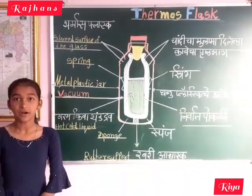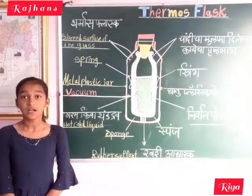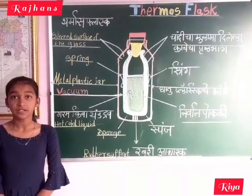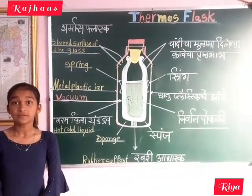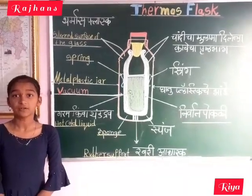Hence, heat is not lost by conduction and convection because of the vacuum. As a result, heat is not transferred to the outer cooler region. It is retained inside for a long time.